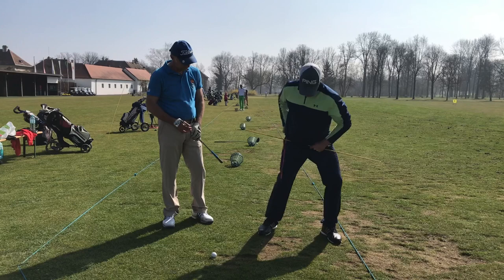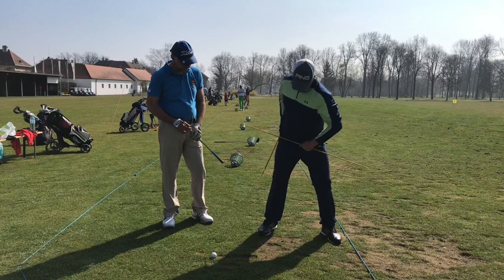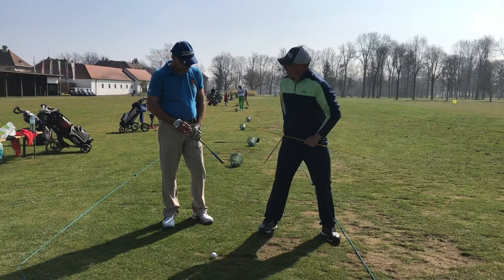Now as you're getting back into flexion, your lead knee is doing this — it's externally rotating, it's going out in front of the lead ankle. It's not doing this, and it's not doing this.